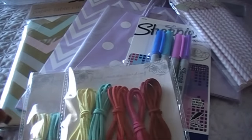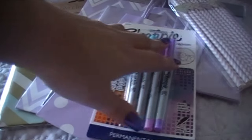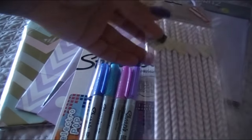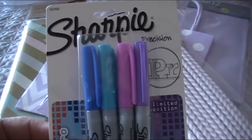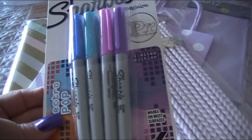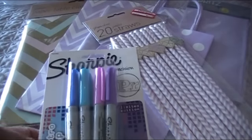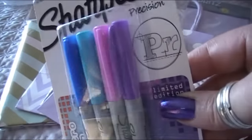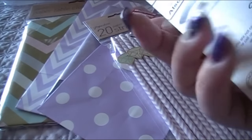I might use the faux suede cording in some of the binding when I make my own journals and mini albums. Sorry if I sound a little weird — I'm having quite a bit of facial pain but I really wanted to get this video done. These are some Sharpies in the Electro Pop theme — I really like these colors, of course purple's in there. I use the fine point ones for journaling in my planner and crafting.